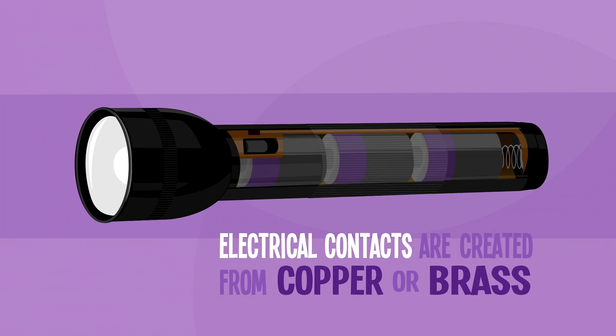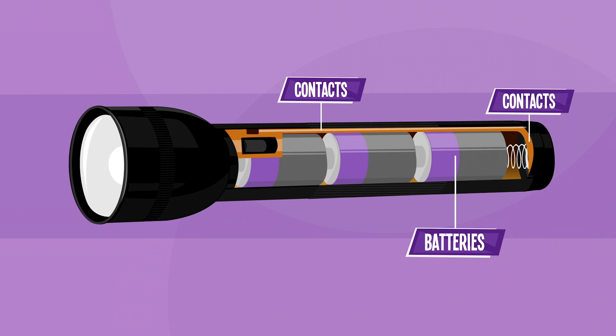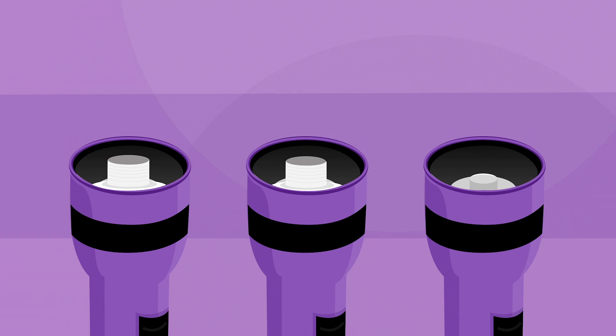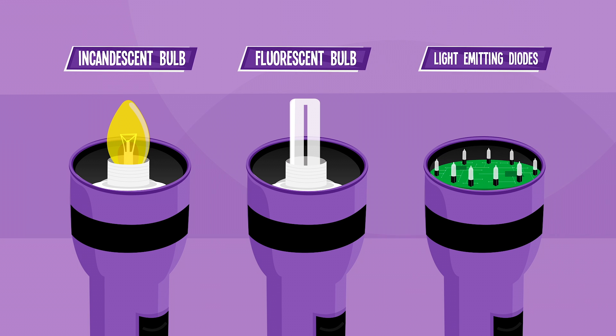Electrical contacts created from copper or brass form the electrical connection between the batteries, the switch, and the lamp. Incandescent and fluorescent bulbs are connected directly to the battery terminals. LEDs are first soldered to a circuit board.